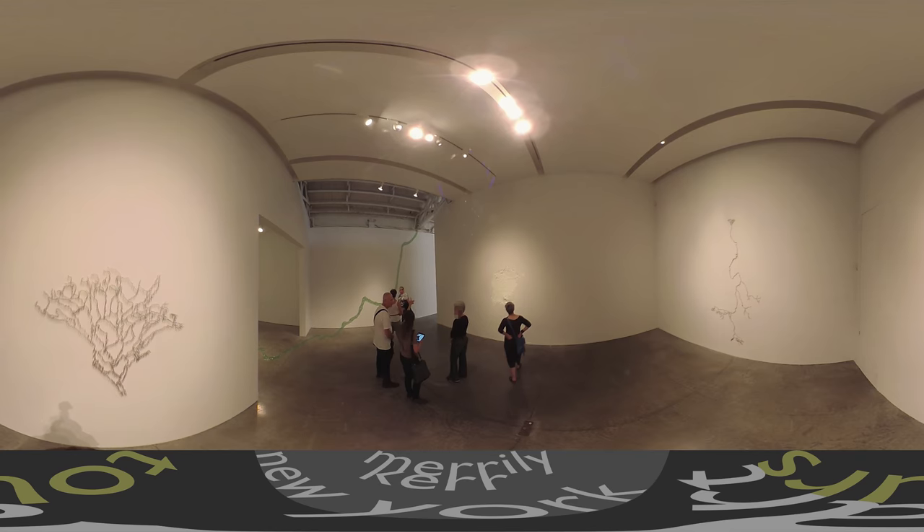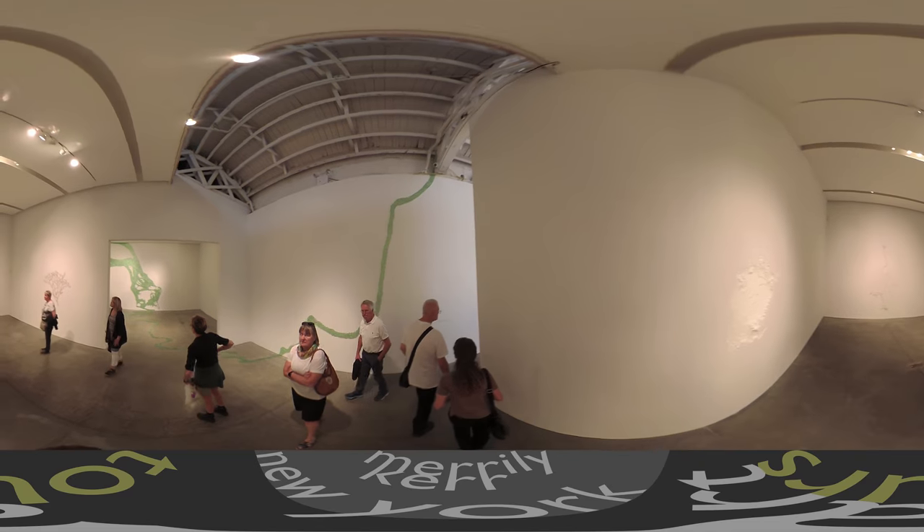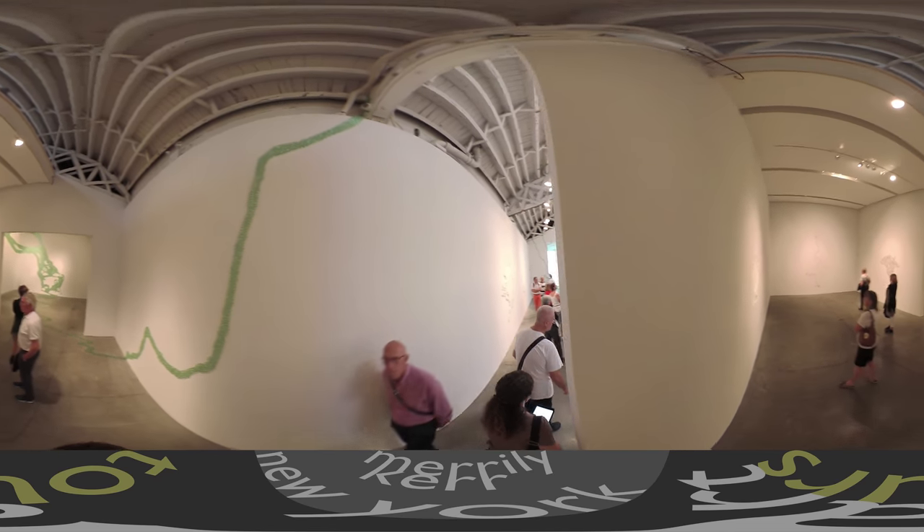I love the way she has these marbles going right up to the ceiling. Her work is pretty much always beautiful — if nothing else, it's always really gratifying to look at.